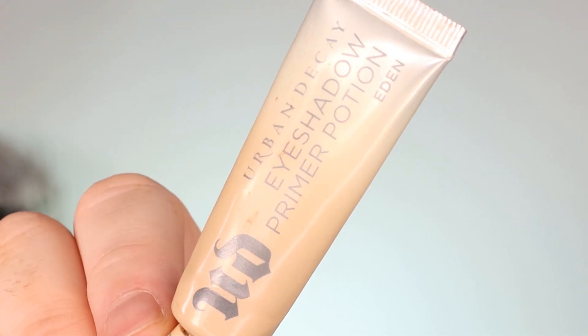I'm starting off using the Urban Decay Eyeshadow Primer Potion in Eden. This totally blanks out the lid and makes every colour really pop on top. I'm going to work that into my eyes with a fluffy brush to make sure it's super seamless and is the perfect flawless blank base for any shadow to go on top of. Take your time with this — it'll make all your blending so much easier in the long run.